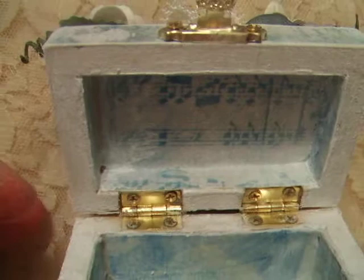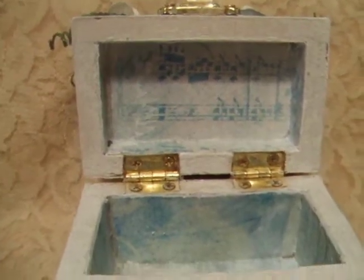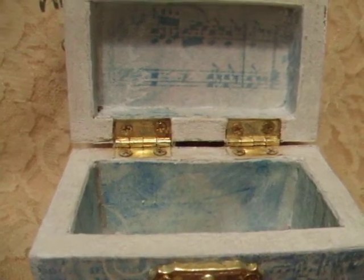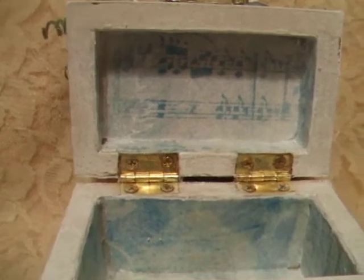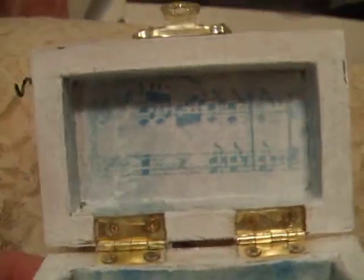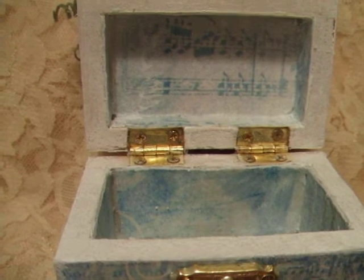This is a box that I purchased at the craft store — it is a small box. I used papers from Tim Holtz. These are such beautiful papers; I didn't even want to cut into them. I also used Aileen's Mod Podge glue to adhere these papers. As you can see, I covered all four sides all the way around.